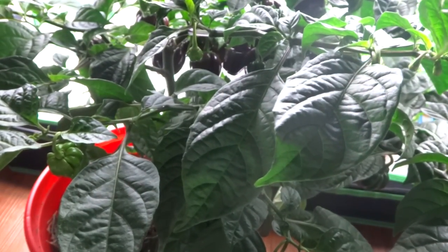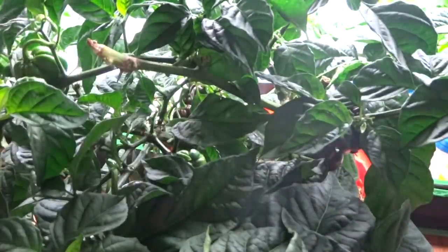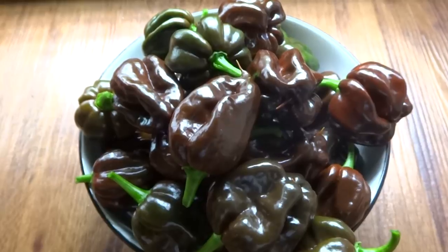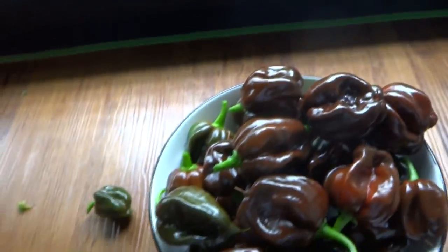This is how much I have so far, and I have a bunch left to go. Here's what I have cut off so far, and there's still a bunch left that are still green.